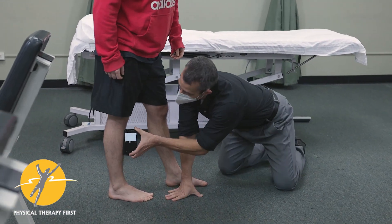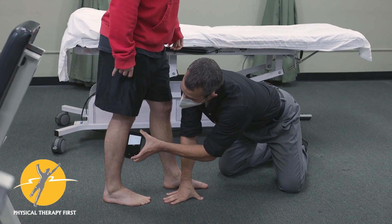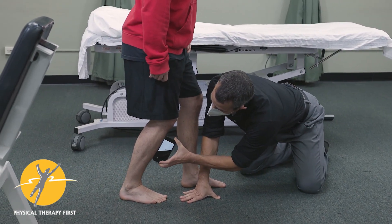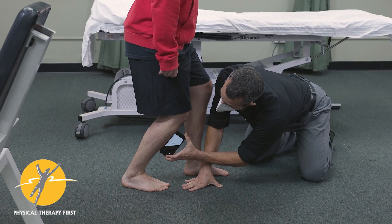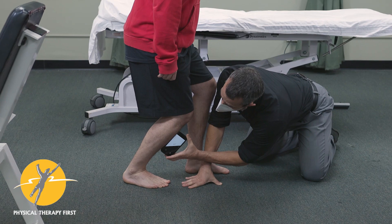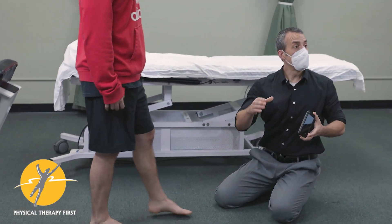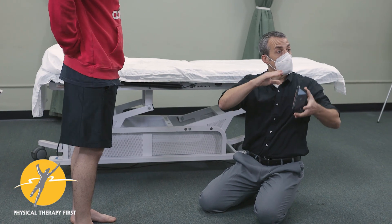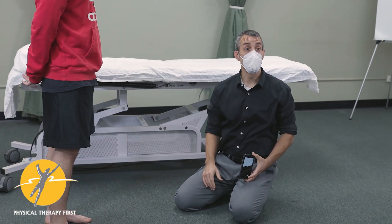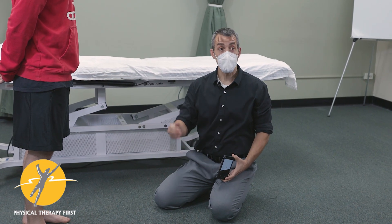You could also have them start from standing and then bend the knee, dorsiflexing all the way down — you can do it in this position too and get about the same measurement. You just have to make sure everything is zeroed out first before you start.